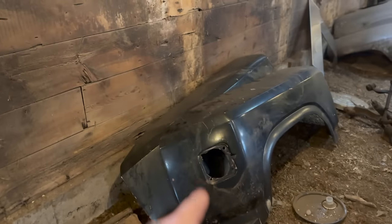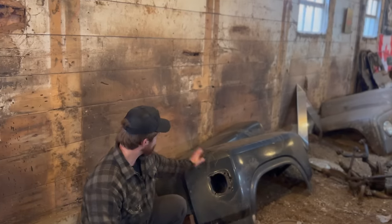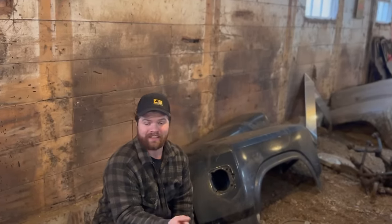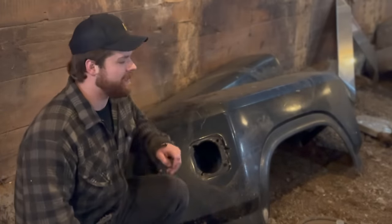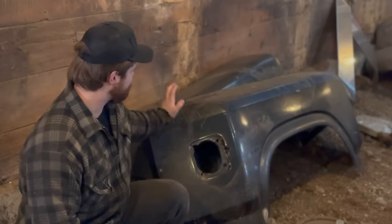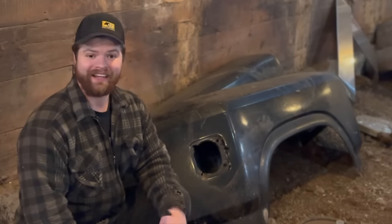The best way to do the dually conversion is to change the axle to dually spec and then buy a complete dually bed with fenders already on — one and done. But a dually bed is getting expensive around here, especially for the '80 to '86 because the wheel arches are different. The second best way is to get the right axle, find dually fender takeoffs, and graft them onto your own bed — but those run about $250 per side.